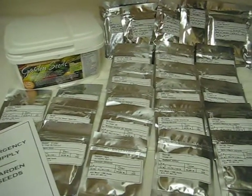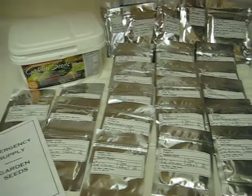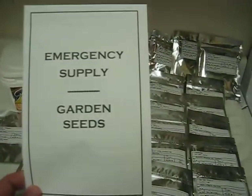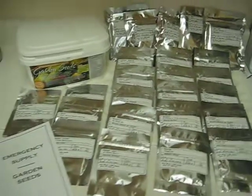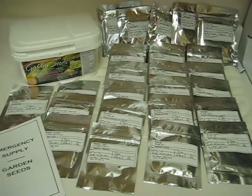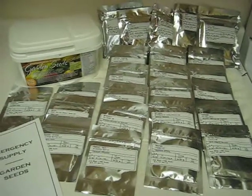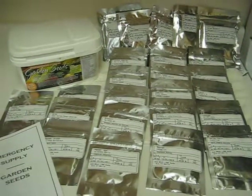What non-hybrid means, if you're not familiar with it, is that when you grow the plants, you take the seeds from those plants. This book will tell you what to do with that. You'll be able to take those seeds, put them away, and replant them the following year. A lot of the seeds that you get at Home Depot, Walmart, and those places are a one-and-done seed, and they're packaged in paper, so not a good long-term shelf life.